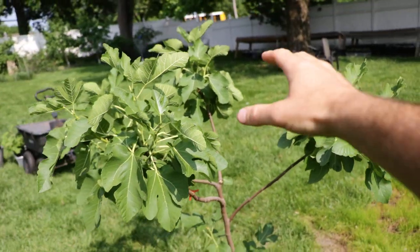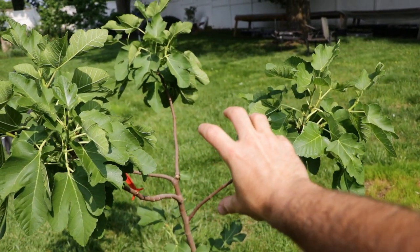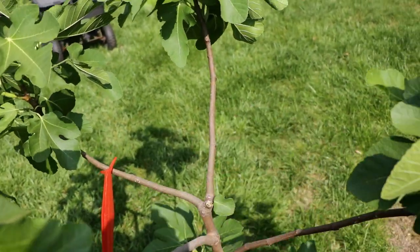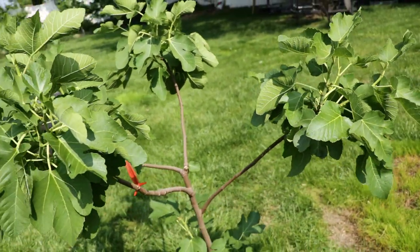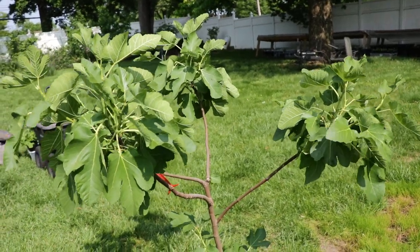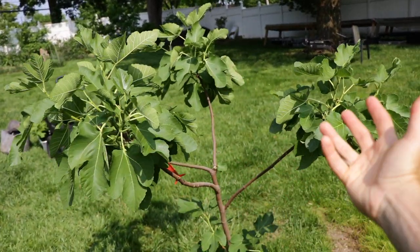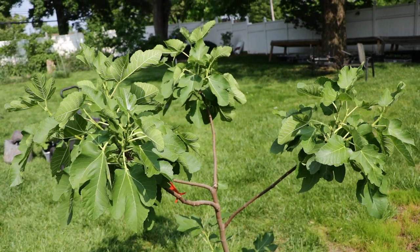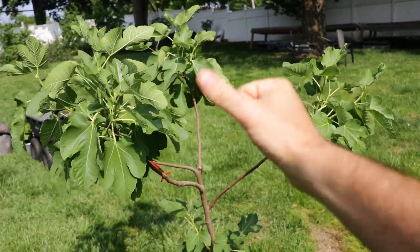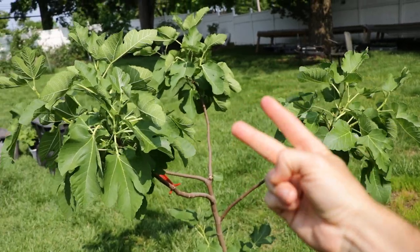If you look at and examine the tree, there's a whole space right here it's not making use of, a whole space right here, and a whole space in the center. We can't be perfect exactly, but this is what we want to achieve — the perfect form — to cover a whole given area completely so we can have as many fruiting branches in that area receiving the right amount of light, allowing the tree to set fruit buds and produce ripe figs.